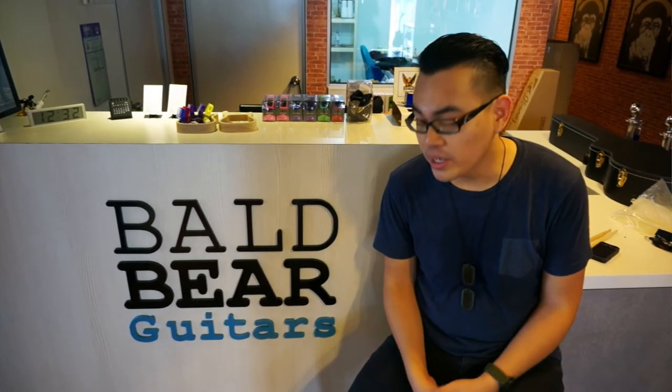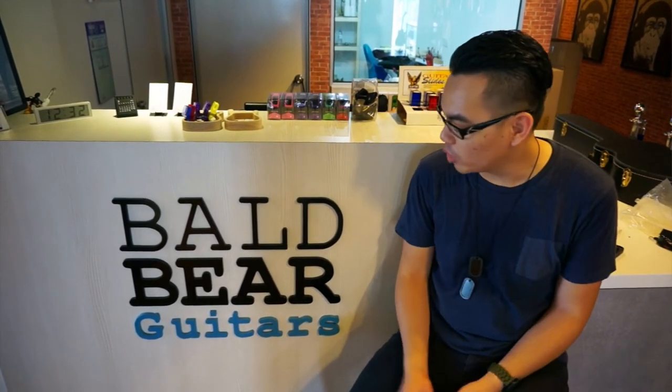For this drum camp, we are so privileged and fortunate to have Bowl Bear Guitars sponsoring the drums — the Sakai drums that I've used just now. You guys should check it out, and if you want to really try them, come for the drum camp. Thanks to Bowl Bear Guitars and Sakai drums.